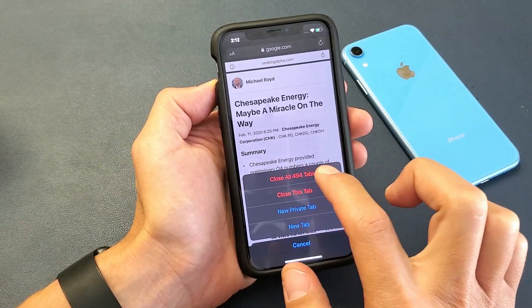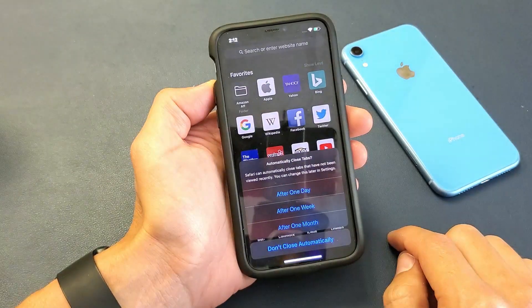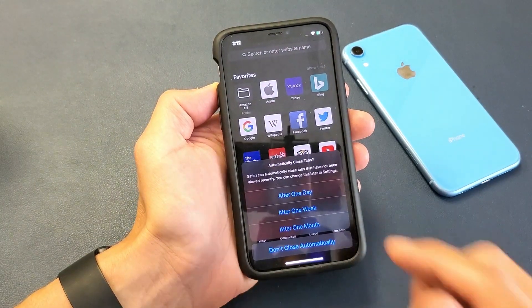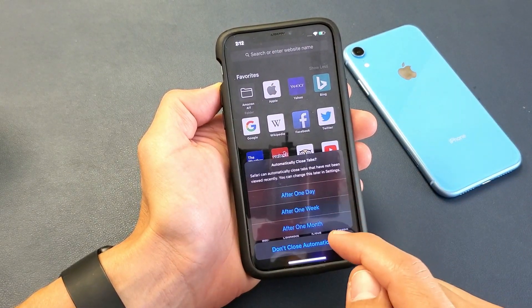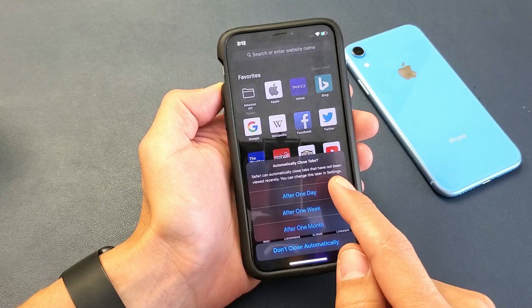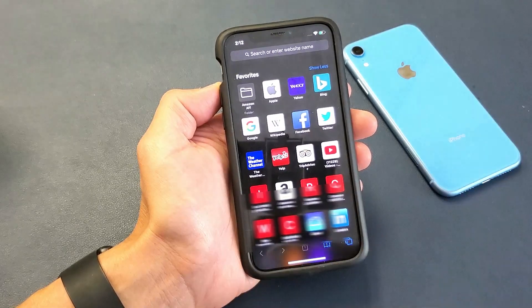Let me just go ahead and close all — like 500 tabs — close all, boom. All of them are closed. It also gives you the option to automatically close tabs after one week or a month, so I'm just going to keep mine at one month.